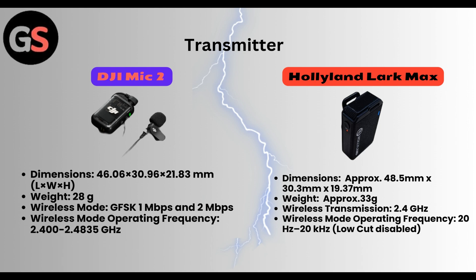Whereas Hollyland Lark Max has transmitter dimensions of approximately 48.5 mm x 30.3 mm x 19.37 mm. Weight is approximately 33 grams. Wireless transmission: 2.4 GHz. Wireless operating frequency is 20Hz to 20kHz. Low cut disabled.